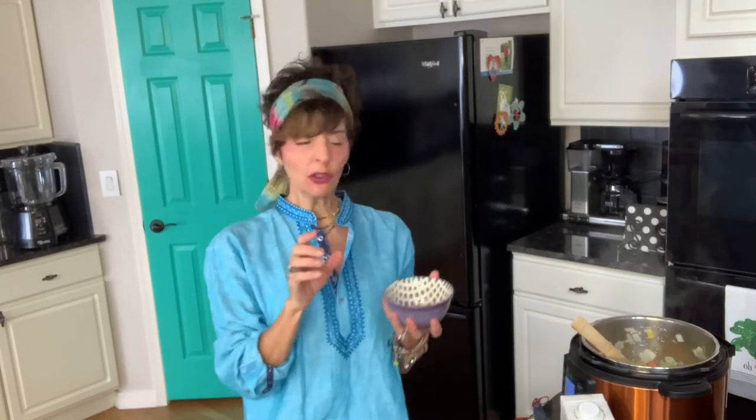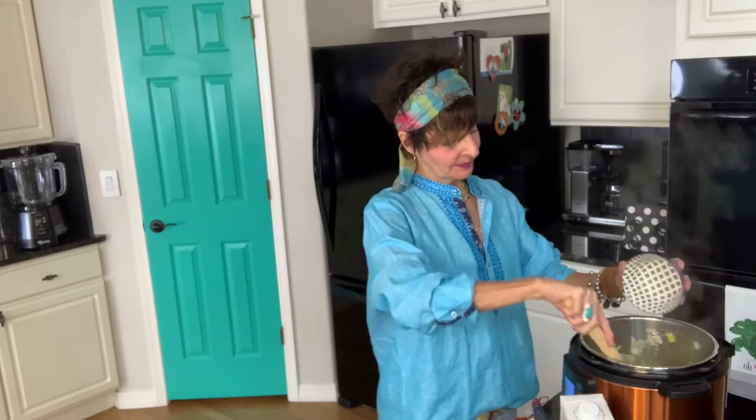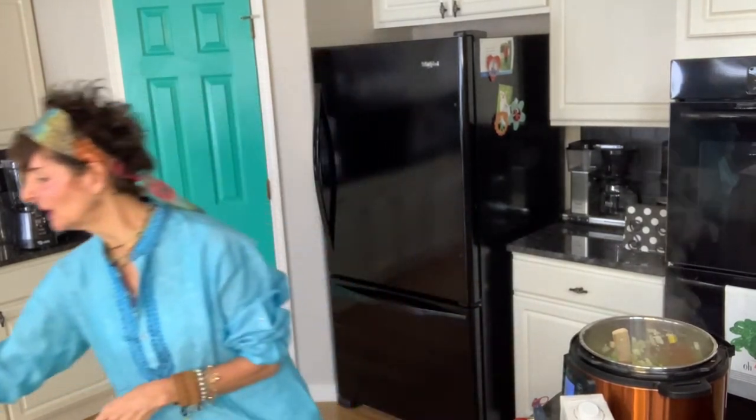I'm adding the garlic now — I don't want to add it too early because it scorches and doesn't taste good. Also, if you want to save time and don't feel like chopping vegetables, you can buy frozen bell peppers and onions — this bag from Trader Joe's is roasted peppers and onions. Instead of chopping everything, you could just use a bag of that and it would go really quick.